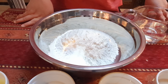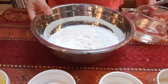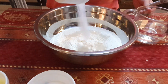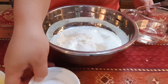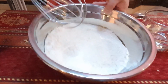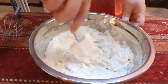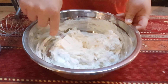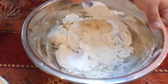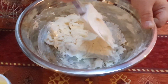Now we have to mix all our dry ingredients. We have the flour — add the instant yeast, add the sugar, then the salt. Mix very well. Then add the warm water.